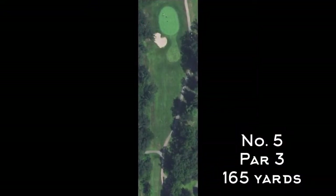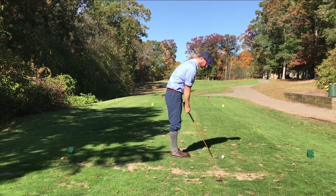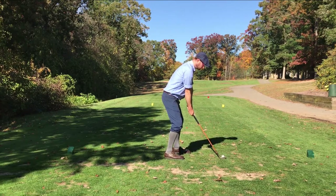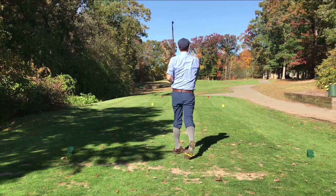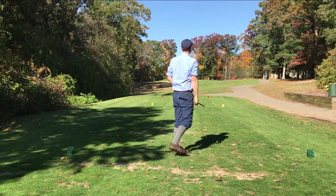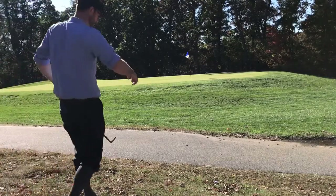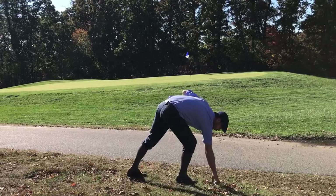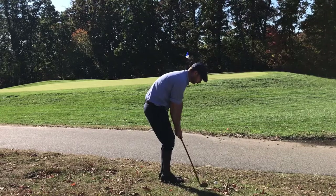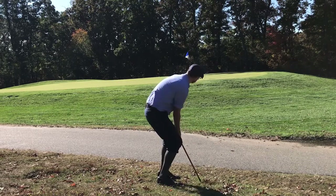Number five is a 165-yard par three — sets up nice for a draw if you can pull it off. There is a bunker on the front left that you want to avoid, and you also want to avoid hitting over the green because it's a bit of an elevated green back there and makes for a difficult chip up. Today's story was basically setting up for a draw but hitting it straight to the right, wherever my feet were aiming. That happened here again — right distance, but wrong spot. Set up an awkward chip over the cart path. The turf over here is pretty dry, not a lot to work with. My game plan was basically to try to chop it and hope I didn't hit it too hard, but I ended up coming up short.